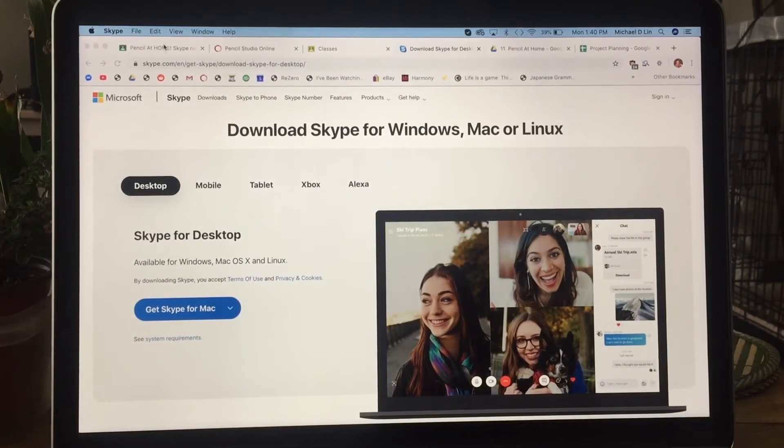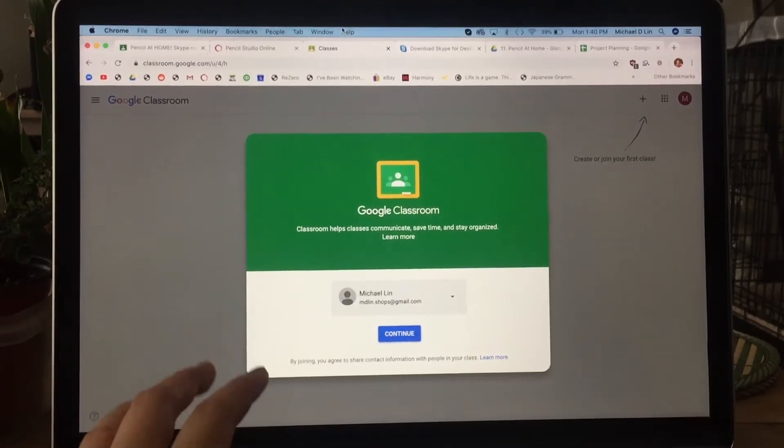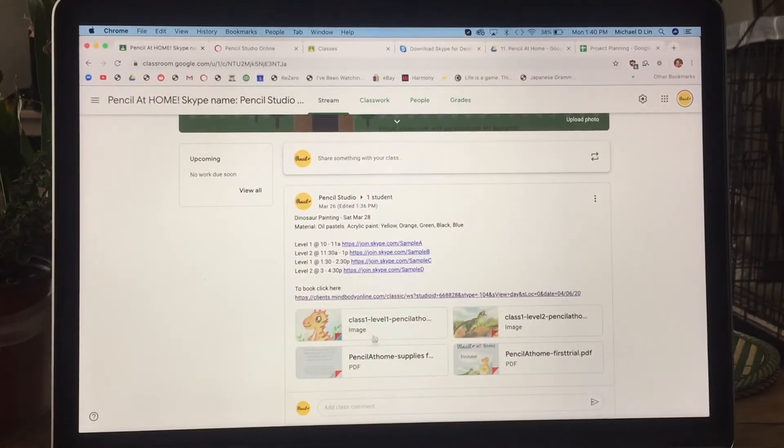The second thing you need is Google Classroom. We use Google Classroom to make sure everyone has all the information about upcoming projects. It's a one-stop place where you can see a preview of the projects and all the materials you need to prepare before class — for example, this one needs oil pastel, certain colors of acrylic paint.